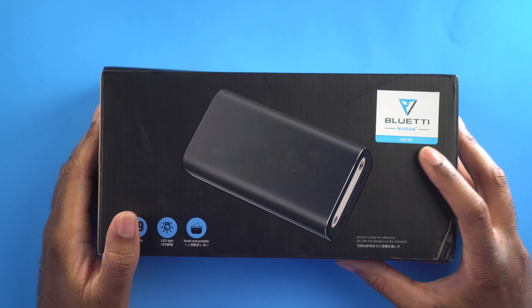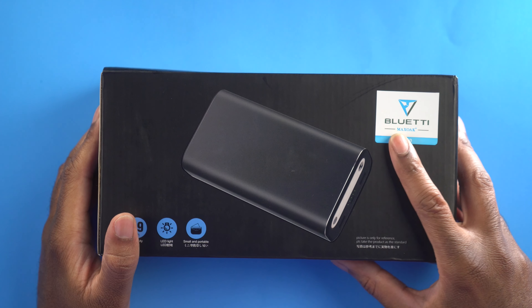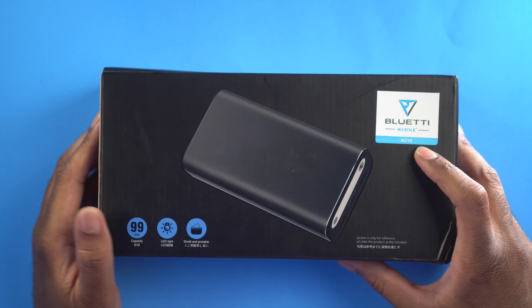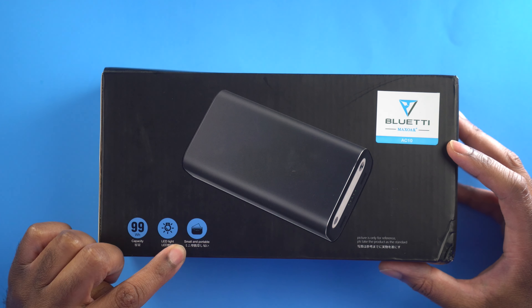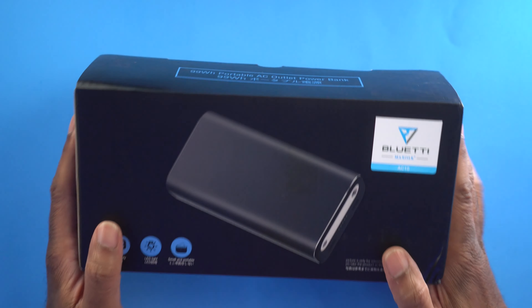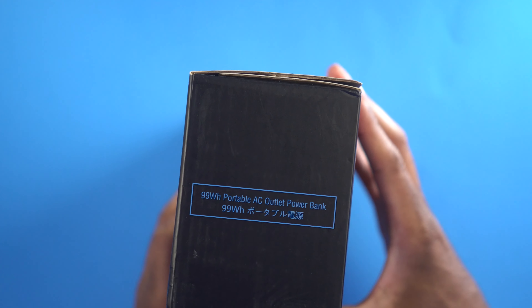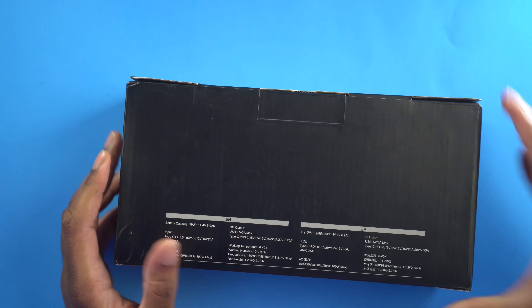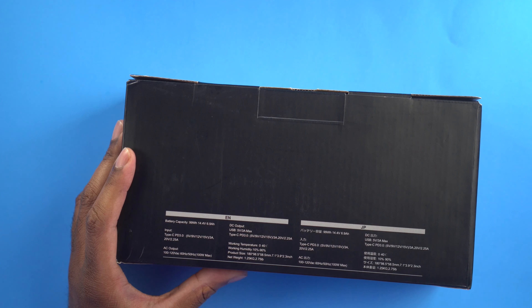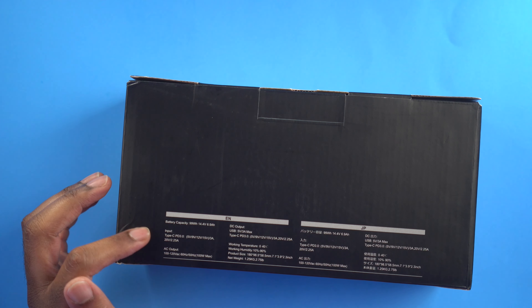All right, so here we have it. This is the Max Oak Bluetti AC10 Power Bank. We can see here this is going to have a 99 watt hour capacity and it has an LED light on there. It's also small and portable. On this side it says 99 watt hour portable AC outlet power bank. On this side it's going to give us pretty much the same specs — again, 99 watt hours.